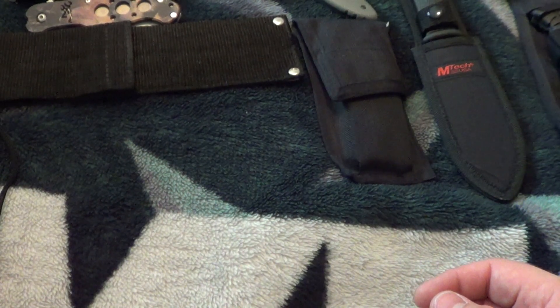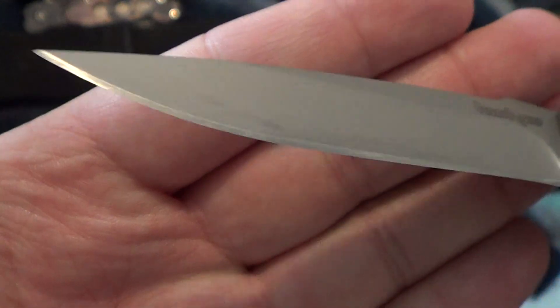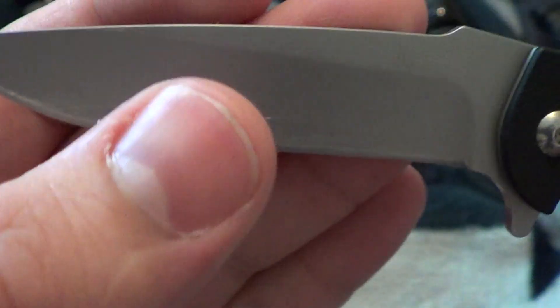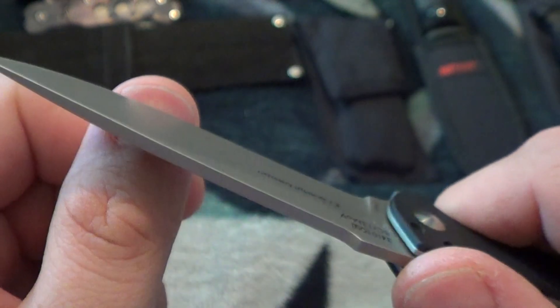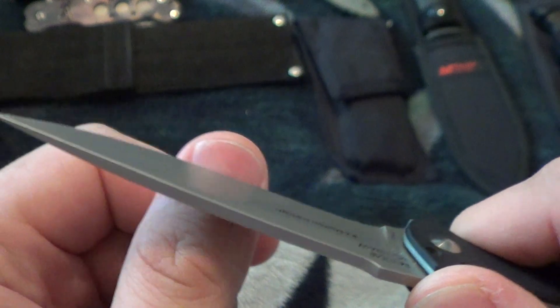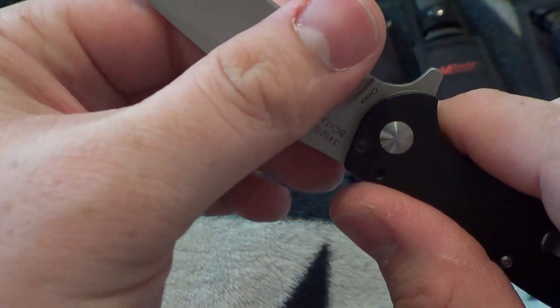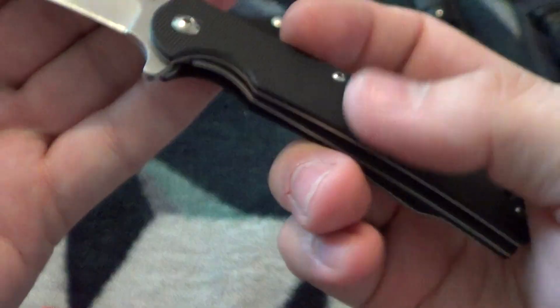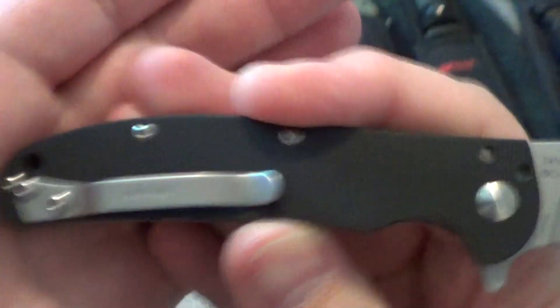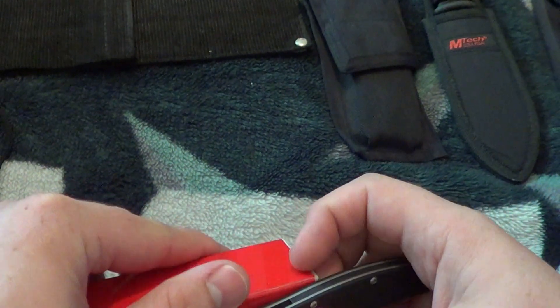Next up is the Kershaw Chill. Acquired this through a trade — you can see it's been not really reground but sharpened. Yeah, that's sharp. I'm putting pressure on it — look at that. Sharp, not bad for a user. This one I'm letting go for $15.